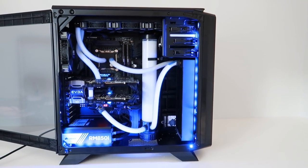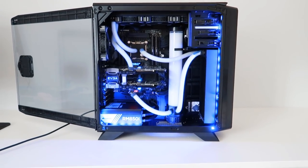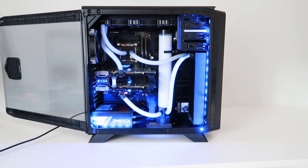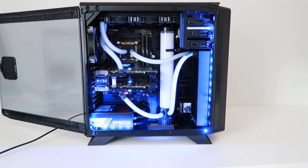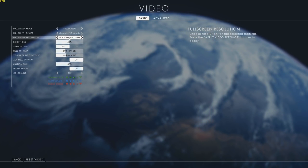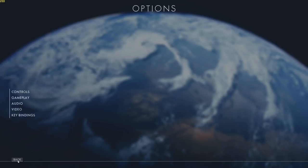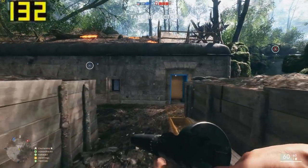So that's a nice overview of the system — the specs, as promised, are mental. What about gaming performance? Well, 4K is the target here. If you're playing on a system like this at 1080p, you need your head checking. So 4K it is. And naturally, Battlefield 1 — it's just come out and it's probably the best-looking game right now — we've got it here absolutely maxed out at 4K.